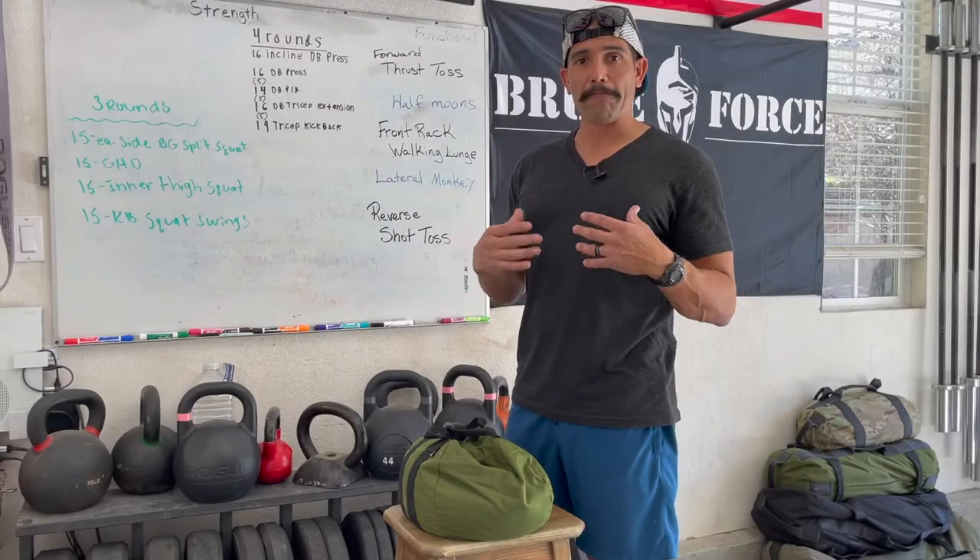I'm going to show you a forward thrust toss, sandbag half moons, lateral monkeys, and a reversed shot toss.